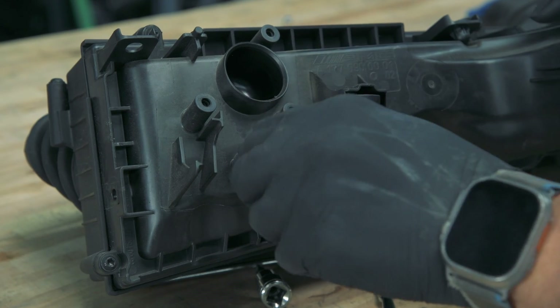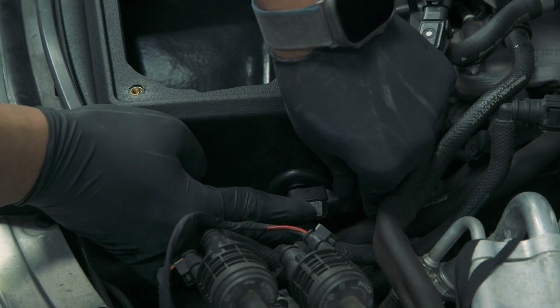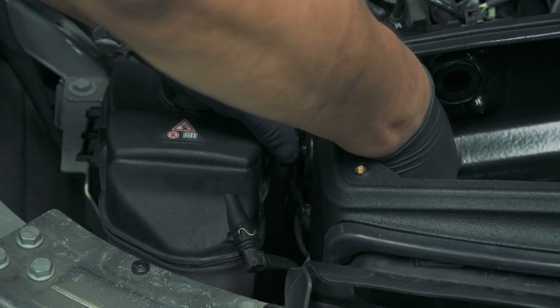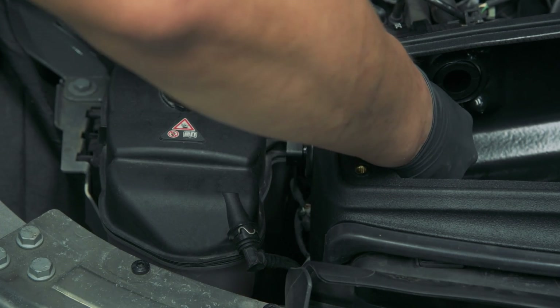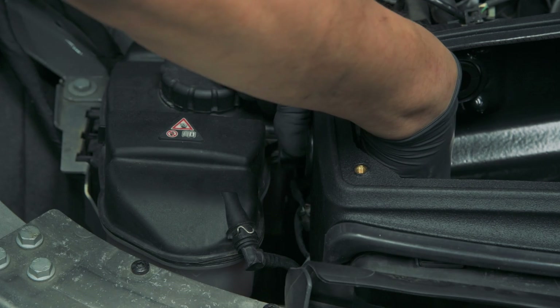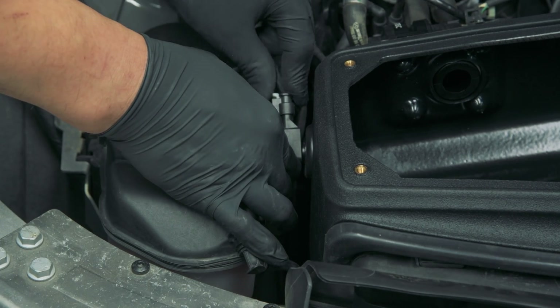The OEM airboxes have air pressure sensors that we need to transfer over to the new system. To do this, simply twist the sensors to remove them from the factory airbox, and once removed, you can place them in their new location by twisting them back into place. At this point, you can now reconnect the pressure sensors and the bypass valves.